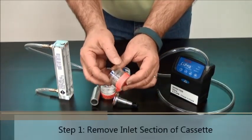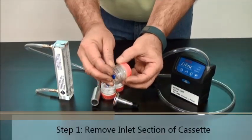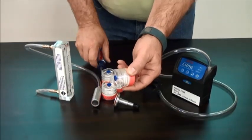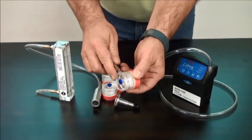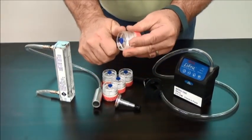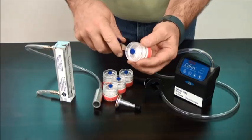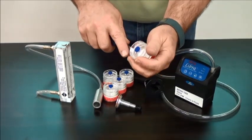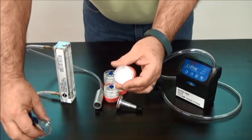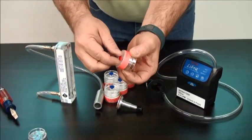Take your 5-micron PVC three-piece cassette. You're going to remove the inlet section of the cassette, so you're going to need to cut this clear plastic band. Pry the inlet section out and put it aside somewhere safe. Remove the outlet plug.